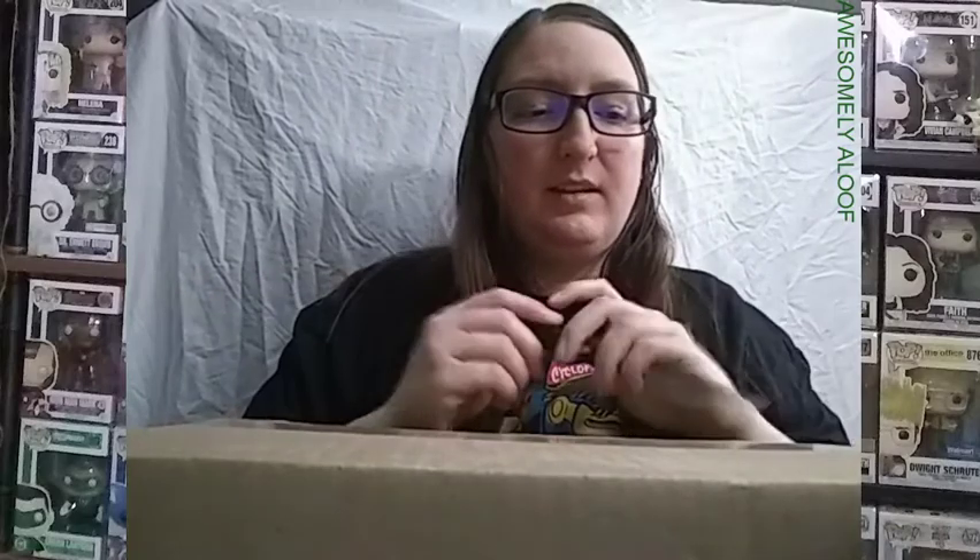Anyway, we're going to go ahead and get this started. I got an unboxing — this is an order that I did. When did I do it? July. There's a pre-order — actually, one of them was a pre-order. I did it July 1st. They just got in one of the pops, and as soon as they got them in, they shipped them. And this is from Chalice Collectibles.